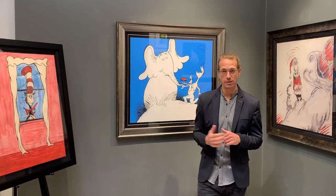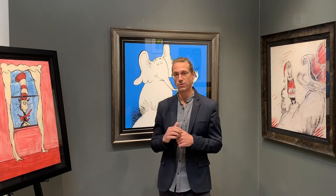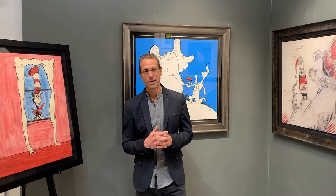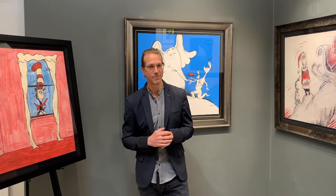These works are available as a matched number set, which is pretty rare since the Horton piece is sold out and not available individually. I encourage you to ask your art consultant about that. You also have the ability on this website to acquire the matched number set and any of the individual works, with the exception of the Horton piece. If you have questions, reach out to your gallery, or if you don't have one, contact us and we'll connect you with the closest gallery in your area. Thank you for joining — we look forward to seeing you on the next one and celebrating the 60th anniversary works with you. Take care.